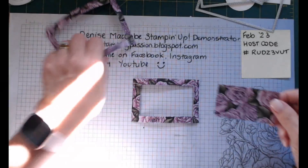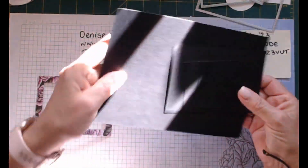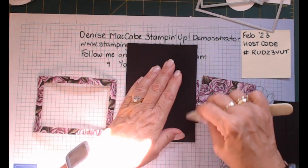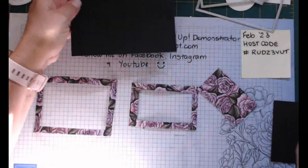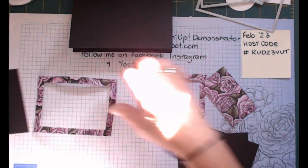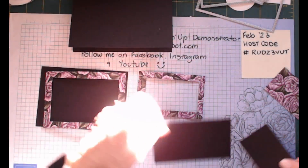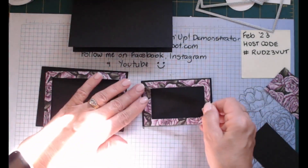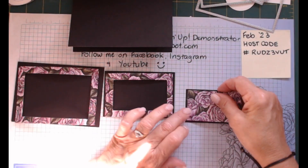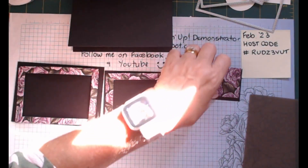You end up with three pieces like so. I've got a basic black card base. I'll show you this technique for stamping too in a future upcoming week. I've got three matting pieces: this one is 13 centimeters by 9.2, this one is 10 and a half centimeters by 7 centimeters, and this one is 8.5 by 5 centimeters. Let's get a silicone sheet and start matting our pieces up.